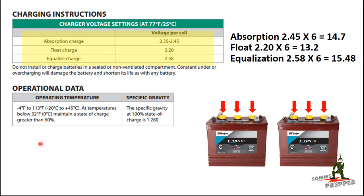In the instruction sheets from Trojan, they also tell you how to compensate for temperature, because as batteries get colder they lose efficiency, which means they need a greater charge voltage. As batteries get warmer they get a little more efficient, so they need less voltage to be topped off. That's where the temperature compensation comes into play.